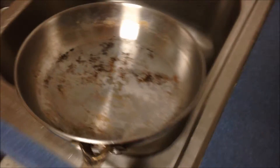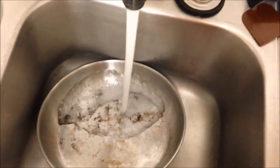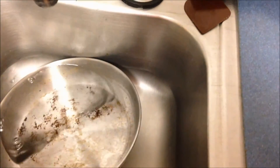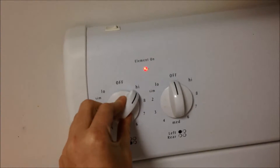First, we are going to fill our pan with some water. Then we're going to put the pan on the stove and turn the heat on to high.